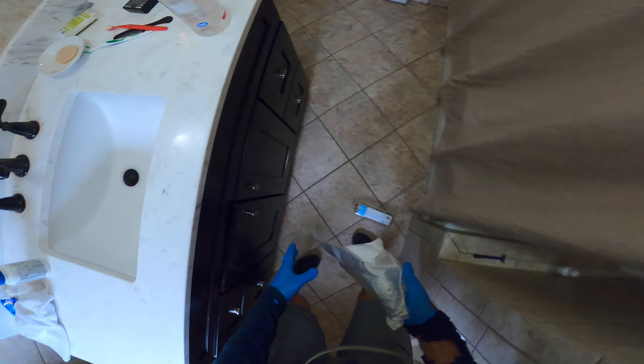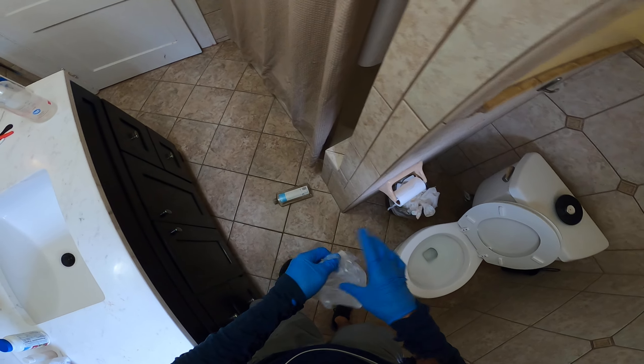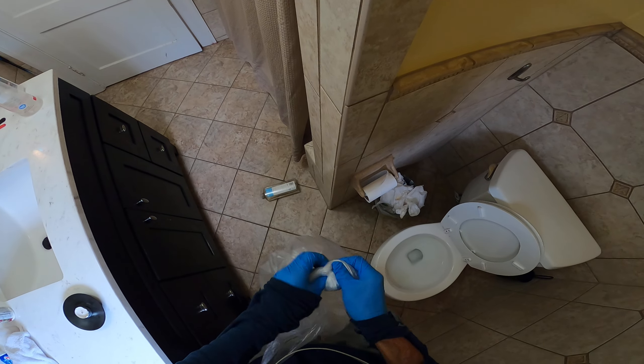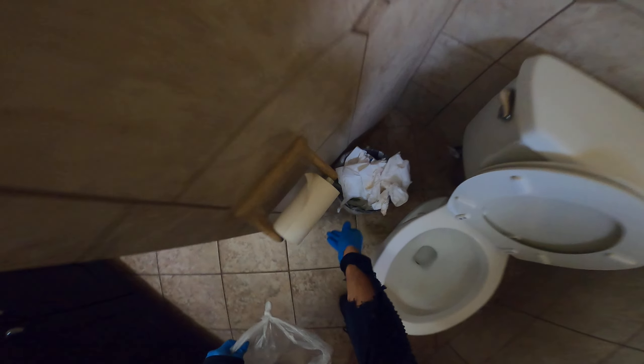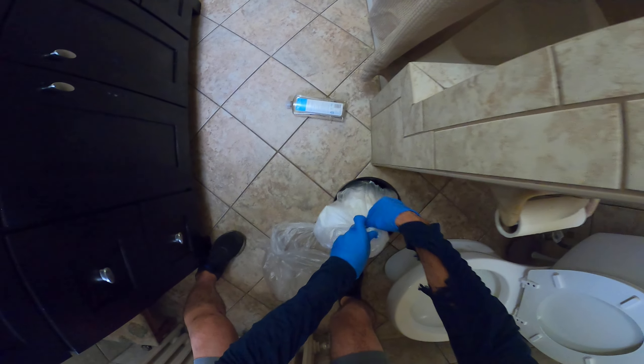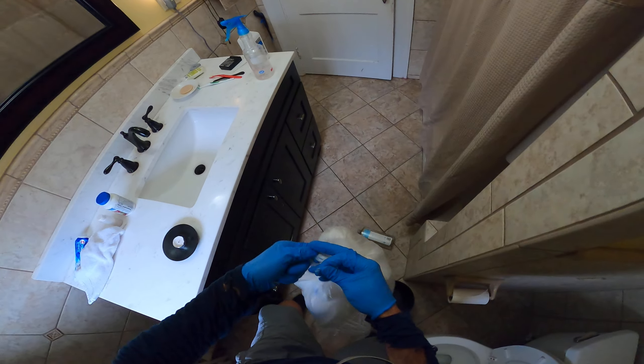We've gotta tackle the garbage can first. In life you can't do two things at once, but you can stop doing one thing and then do another. So we're going to tie a knot right there — perfect, this thing's ready to go. Let's tie another little knot in that.